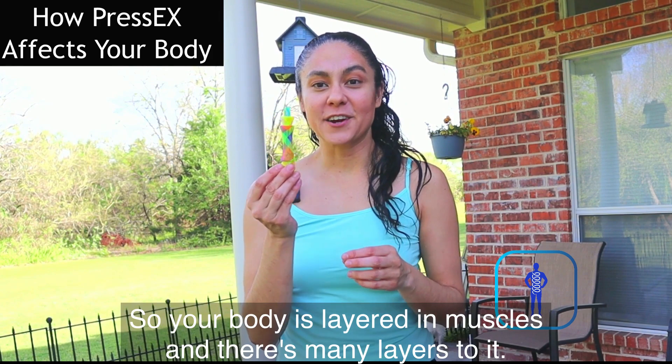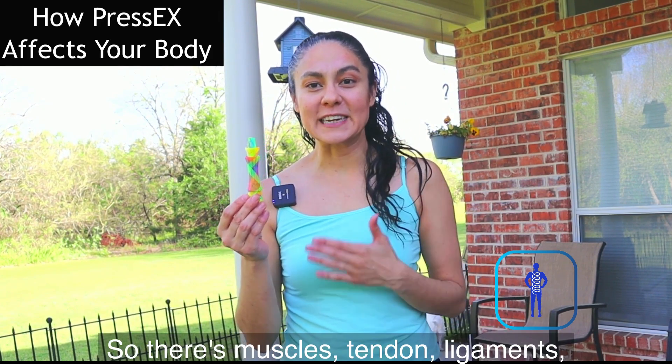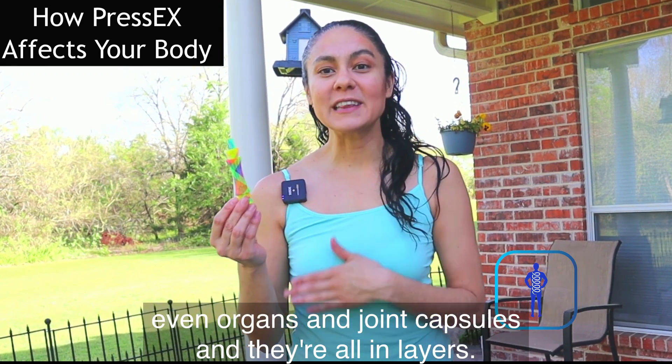Your body is layered in muscles, and there are many layers to it. There are muscles, tendons, ligaments, even organs and joint capsules, and they're all in layers.